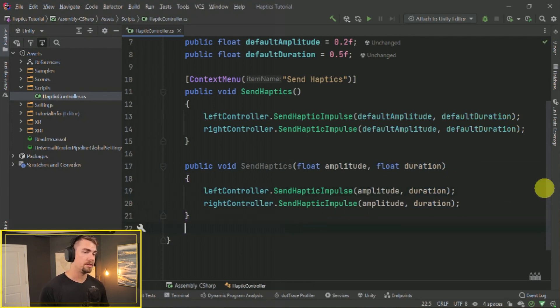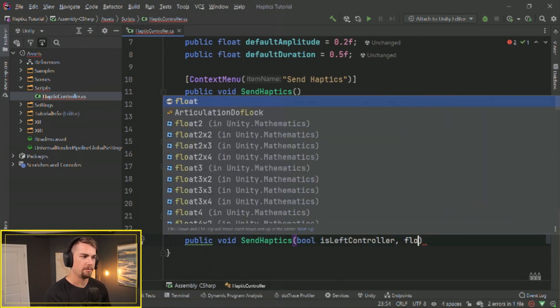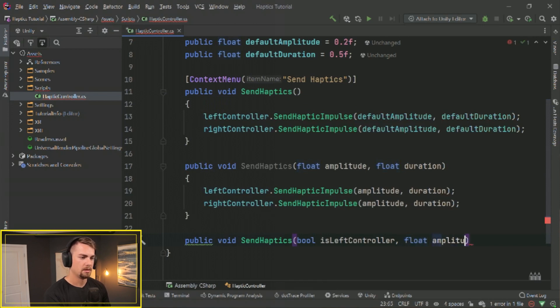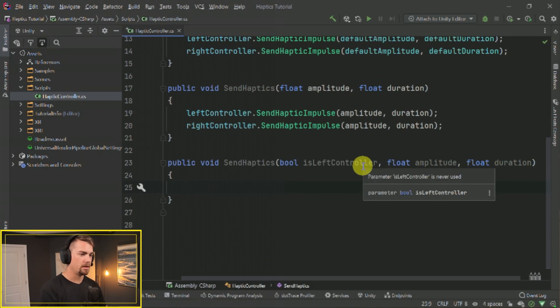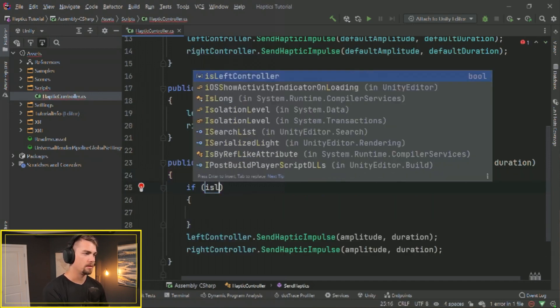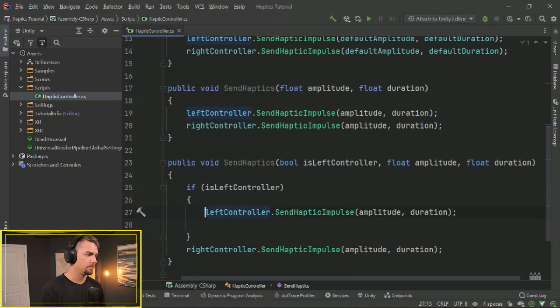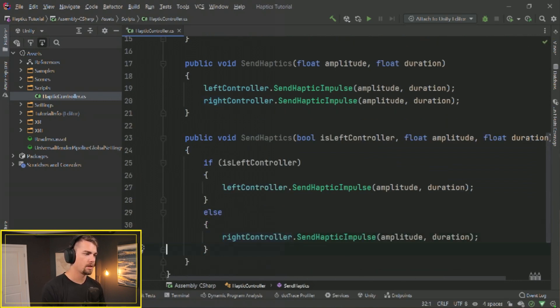You could also do another overload: public void SendHaptics(bool isLeftController, float amplitude, float duration). Instead of performing haptics on both controllers, we say: if isLeftController, perform it on the left controller; else perform it on the right controller. This is an easy way to specify whether you want the left or right hand controller to receive the haptic feedback.